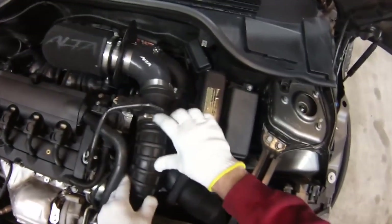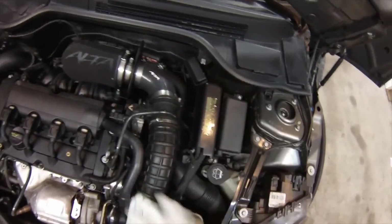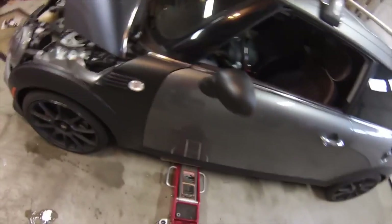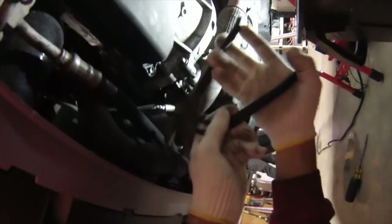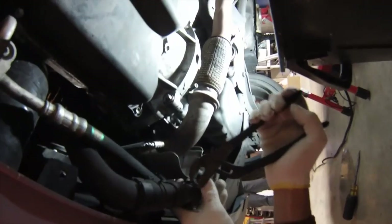The thermostat housing that we just looked at is underneath all of this stuff, so we're going to have to clean out this area to get down there. We'll go ahead and jack up the car a little bit. We need to get a bucket under there to collect some of the coolant. Right under here is a connector between the two sections of hose, so we'll loosen one of these clips and just drain everything out into a bucket.